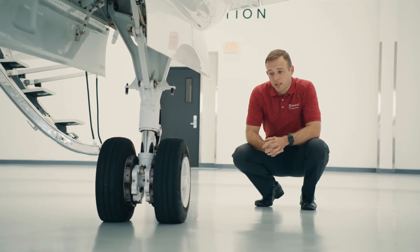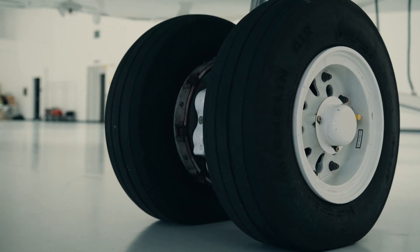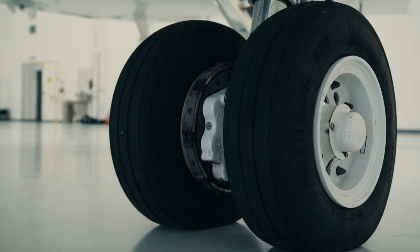The King Air incorporates a dual main landing gear with two tires for smoother rides on off-field operations, such as dirt, gravel, and grass.